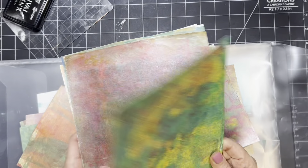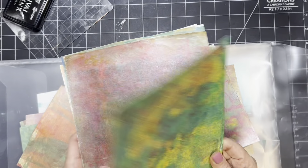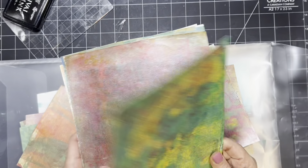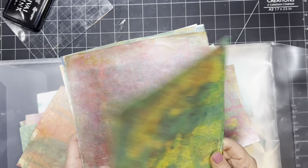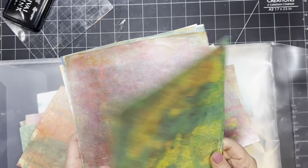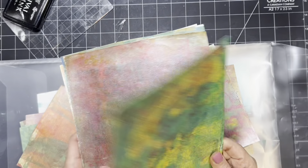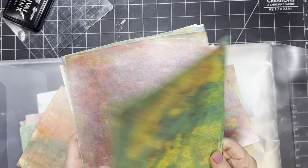You do have to use a permanent ink, because we're going to be doing other stuff — you want to make sure you have something permanent. It's just a matter of leaving it on there long enough because we have this metallic on there. It's not like regular paper or something, but you can stamp on it. My hands are going to get black by the end of this — they usually always do, but that's okay.